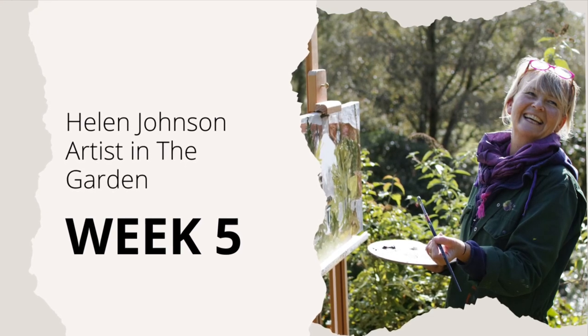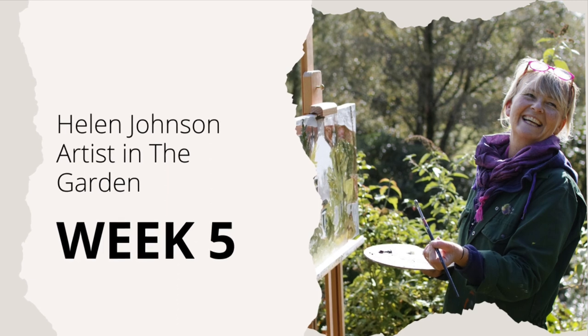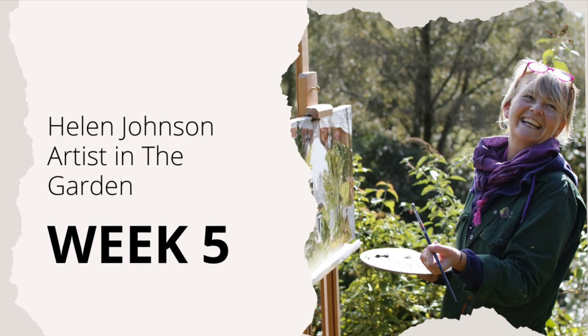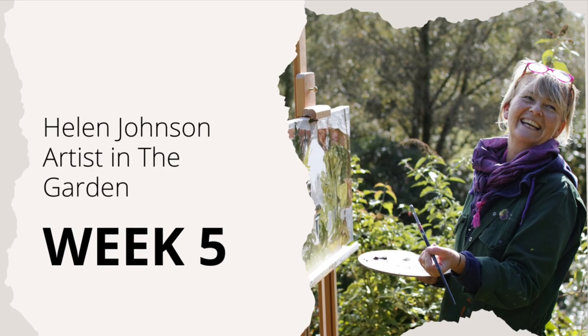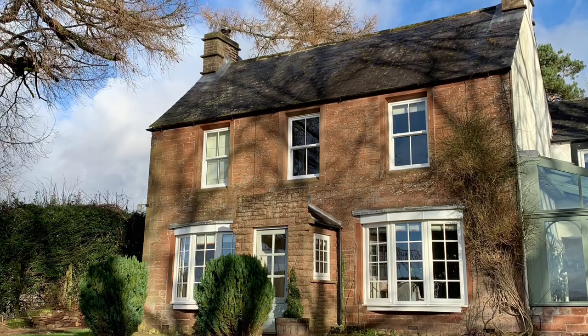Hello everyone, Helen here, back in the garden somewhere, looking for inspiration for my large abstracts as well as my more traditional paintings. This week I'm back in Gamblesby.